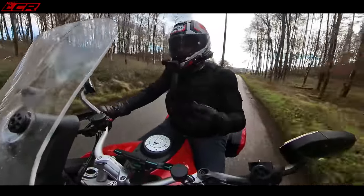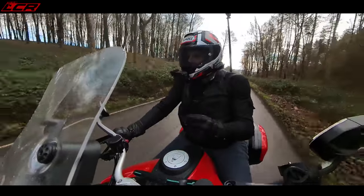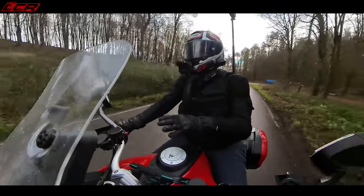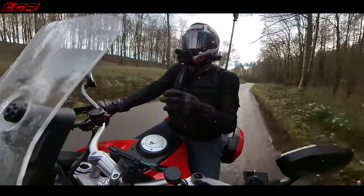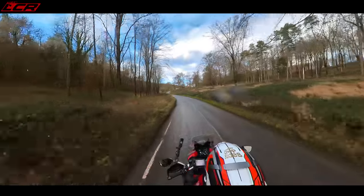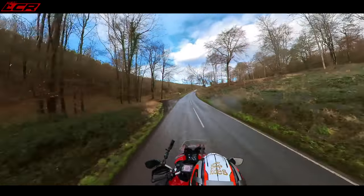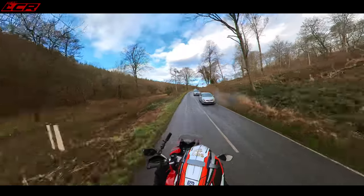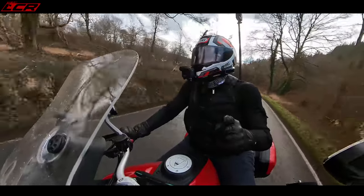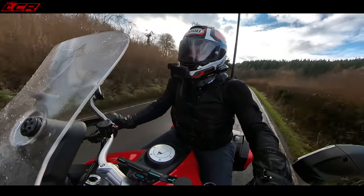While we're talking about servicing: the basic service interval, the oil change, is every 9,000 miles. But if you don't do 9,000 miles in a year, you don't have to have it done annually — you can actually go two years between oil changes. Normally you have to service a bike every year to keep the warranty, but on this you have that two-year flexibility, which is another option to save a little bit of money.